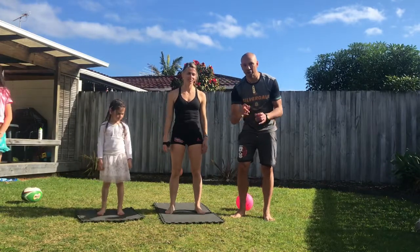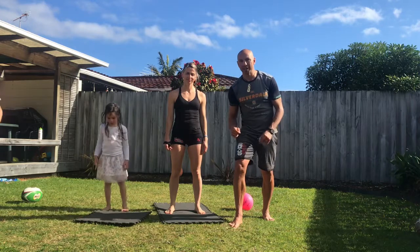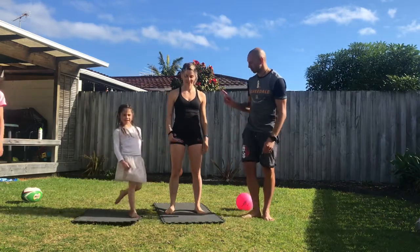Our little challenge of the day is one minute — as many burpees as you can. I want to see how many burpees you can do; put it in the comments down below.